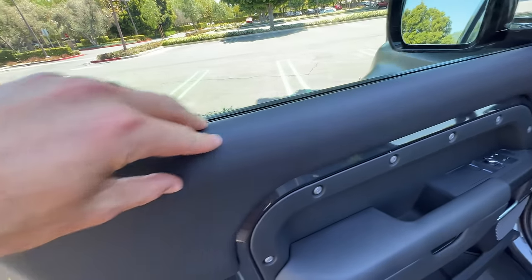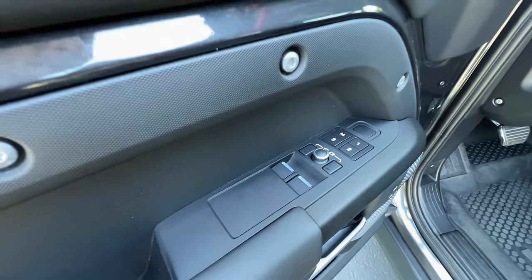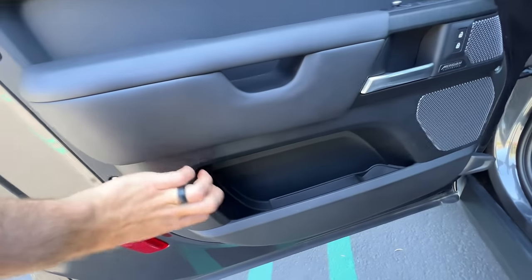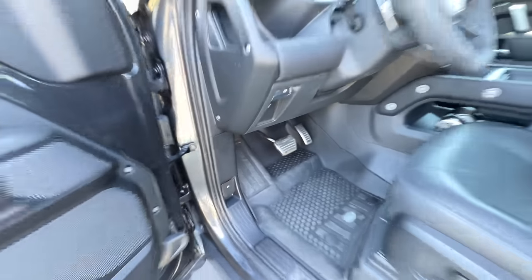The front doors have leatherette padding, a textured insert around a cool bolt pattern, one-touch up-down windows, power adjusting door mirrors, two-position memory for the seats, a Meridian 700-watt sound system, harder plastics down low, all-weather rubberized floor mats, V8 tread plates and aluminum pedals. Let's go look inside the trunk.